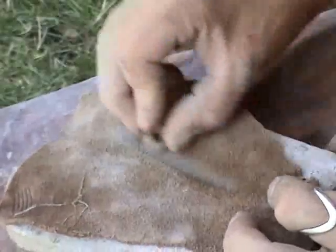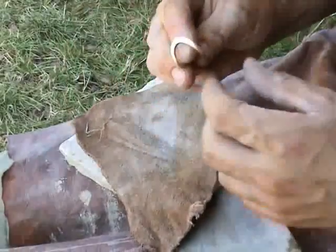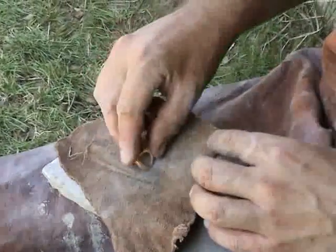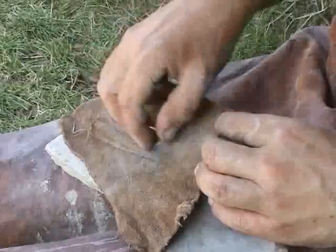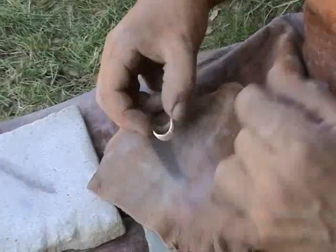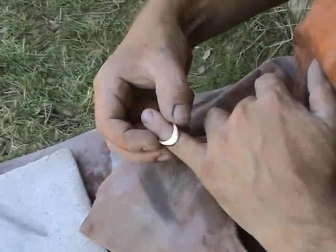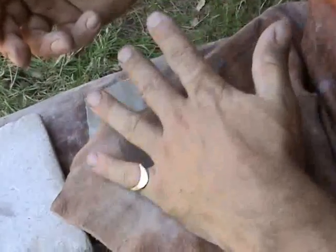Polishing may be achieved by many different means. Here leather and powdered clay are used. After proper fining, the ring polishes rather quickly. After some 20 hours of roughing, fining and polishing, it is done. The ring is finished.